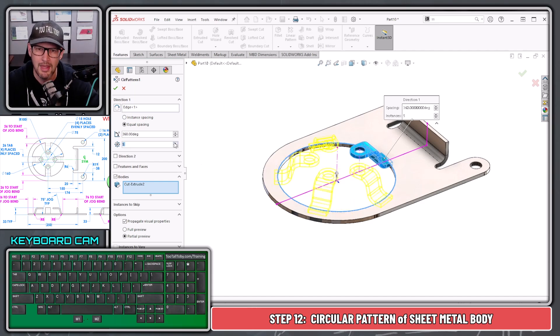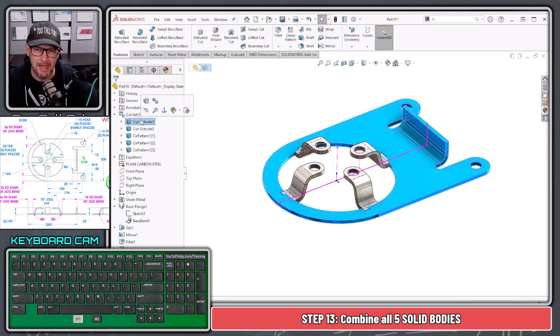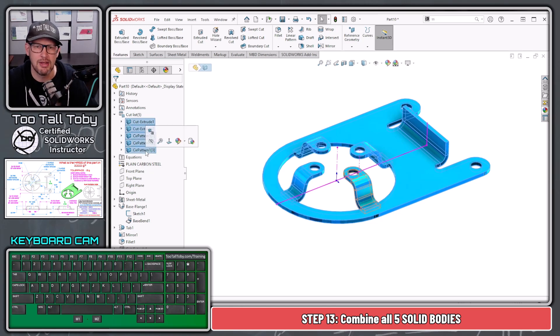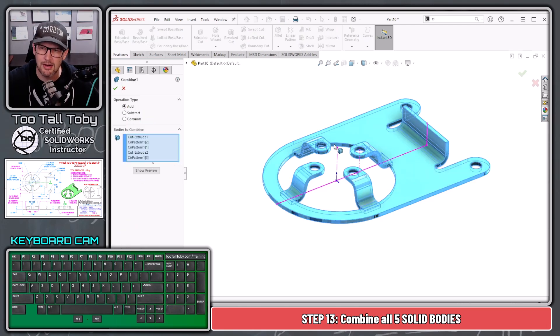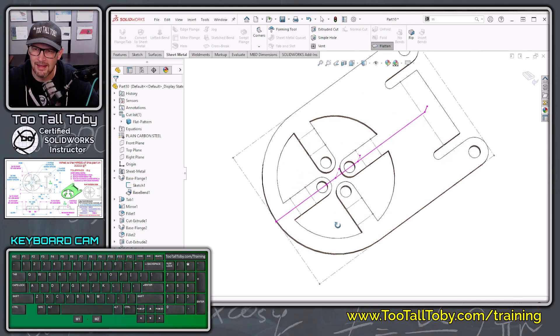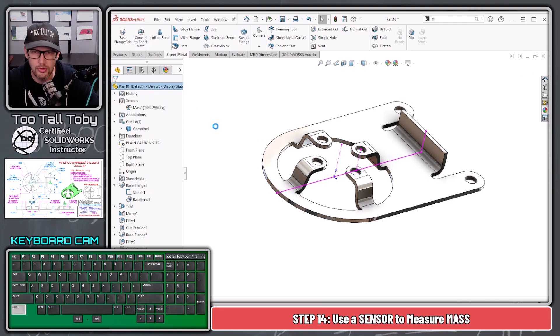This is also nice because as a body pattern you can edit the feature and reduce or increase the number of jogs — though increasing runs into a flat pattern overlap issue. Hit the green check mark. Now take all five bodies: pick the first body, hold Shift, pick the last body, right-click and choose Combine. Hit the green check mark and all bodies are combined into one. Go to Sheet Metal > Flatten and we get a flat pattern. Check the sensor — Control+Q to update — and the mass is 1420 grams.